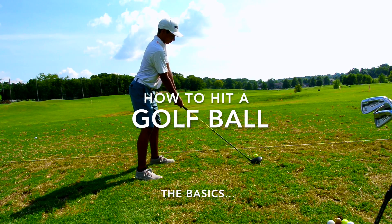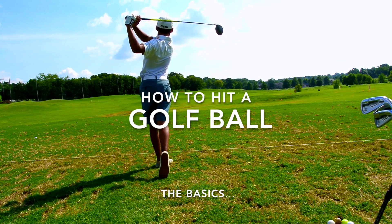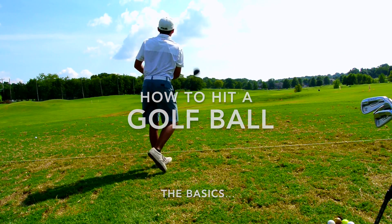Alright, what's up guys? We're back with another video. Today's video is about how to hit a golf ball, so let's go ahead and basically just get right into it.